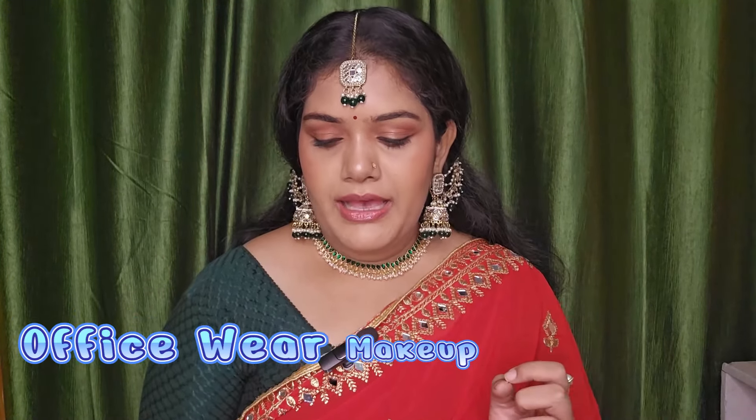First of all, I want to talk about this one. Because for the other two foundations, I have made a separate comparison video on my channel. If you haven't seen it, the link is in the description where I have explained the differences between those two in detail.